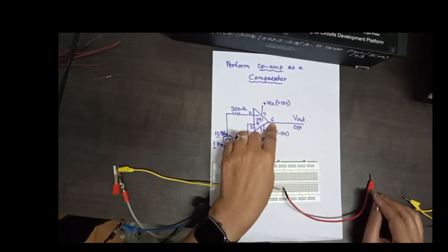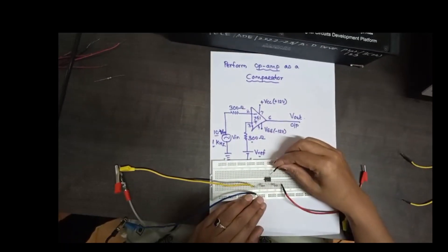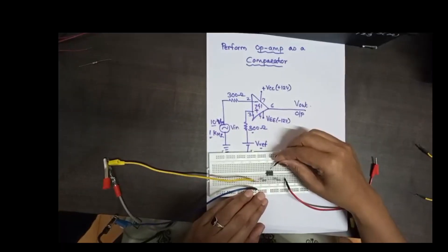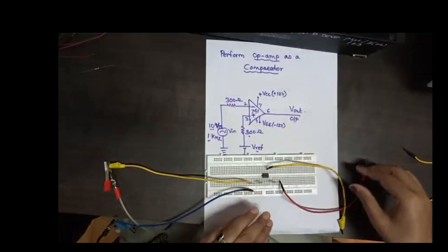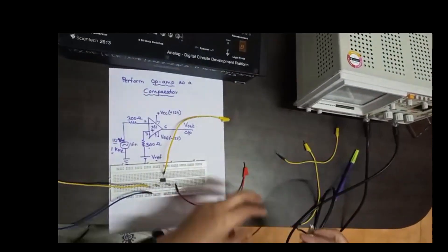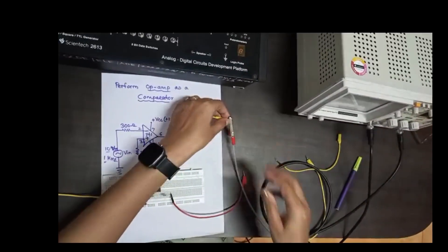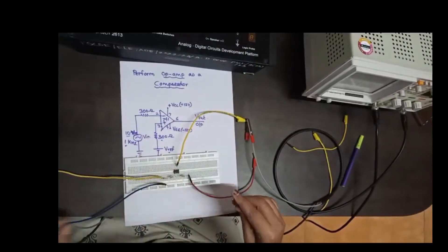Then at pin number 6, you have to connect the output terminal. Pin number 6 is the output. Channel 2 of CRO is connected to the output at pin number 6, along with one ground terminal.